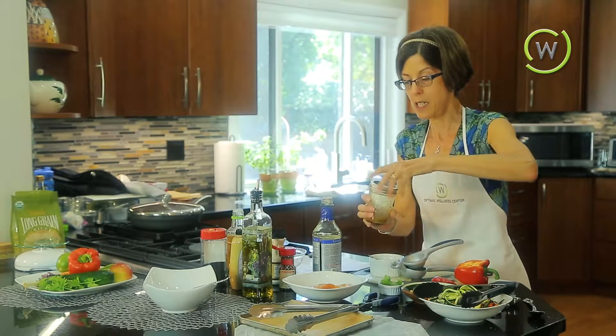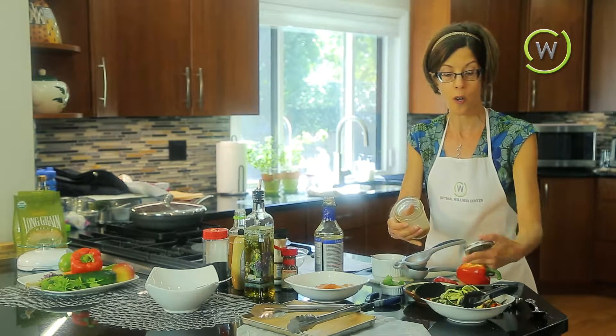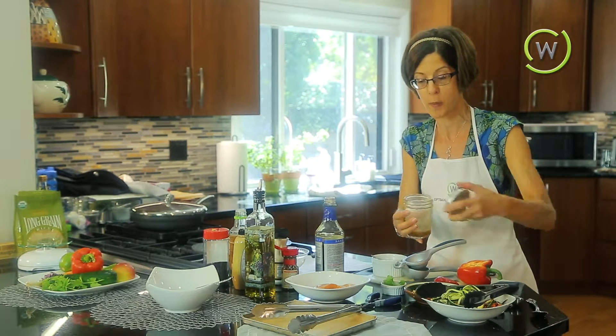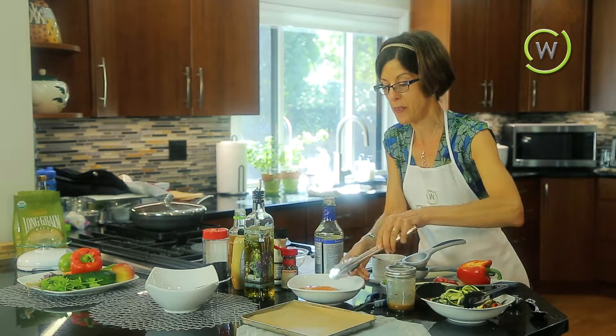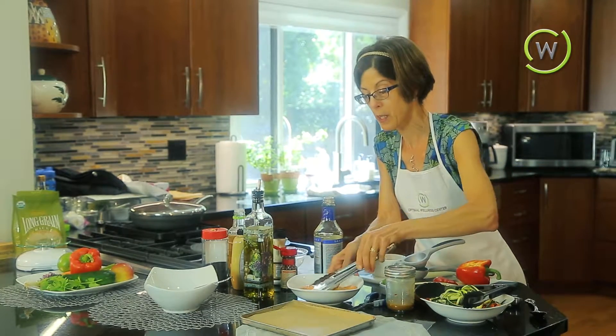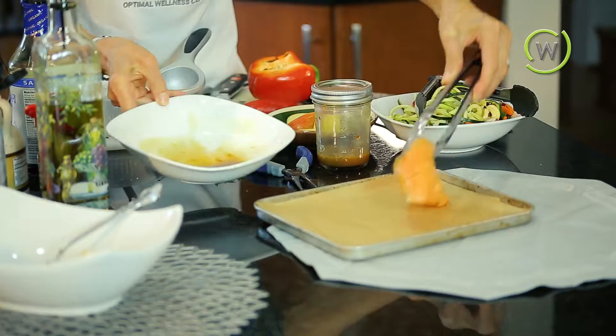The reason to put the Dijon mustard in here is that it's a good emulsifier, so when I shake this up again it's actually going to make a dressing that looks creamy and tastes really, really delicious. So let's give this a shake. As you can see, we've got a nice little dressing for our fresh vegetables. The salmon has been marinating for a few minutes, so we're going to lay it right on the parchment paper and put it in the oven at 400 degrees — I've preheated the oven for 10 minutes.